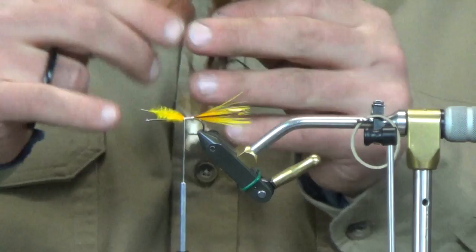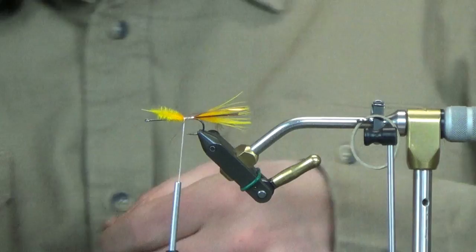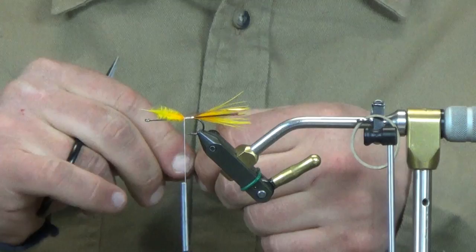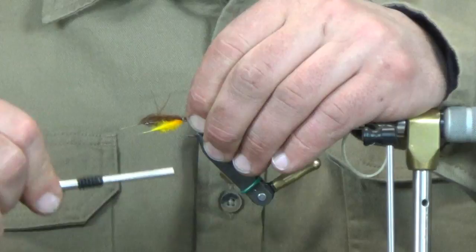Now we're going to take a brown and lay it right over top of that yellow. This is an X-Select brown marabou — I just don't care for that X-Select at all. The blood quills are the way to go on this one, but I'm running short on material so that's what we're using. We're going to lay this right over top. This tail is going to be a little more sparse than I'd like, but it'll work.